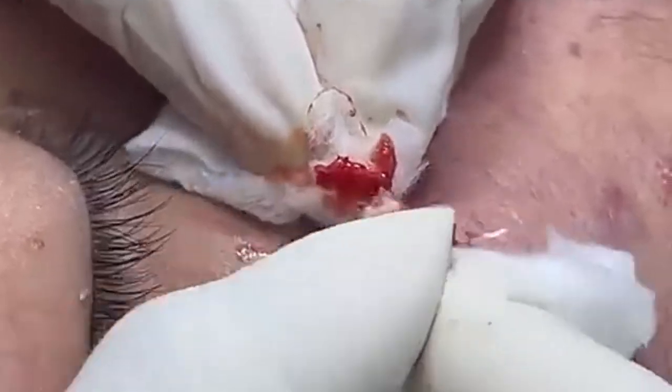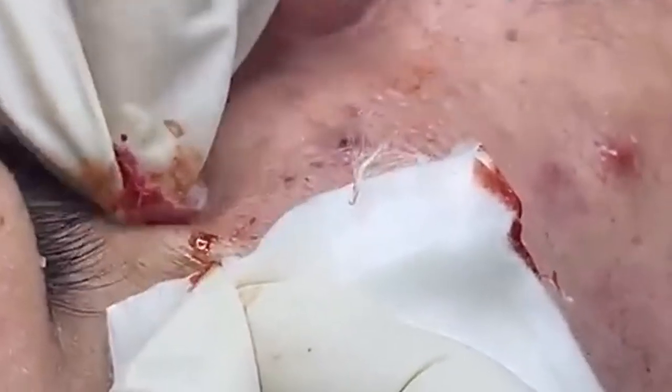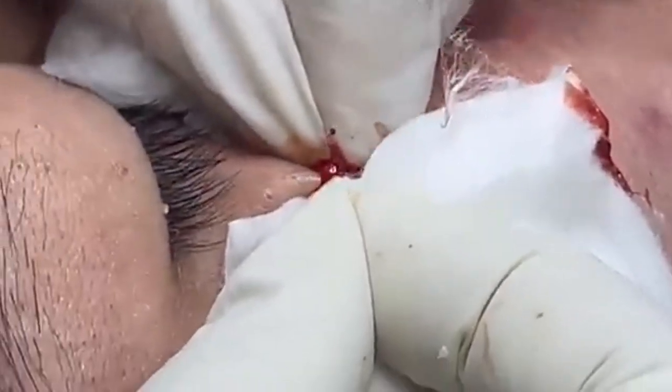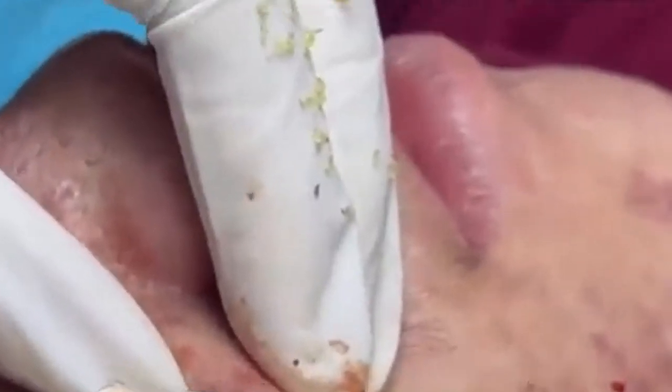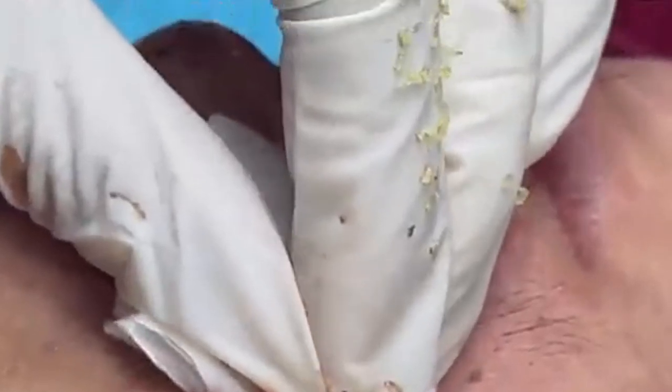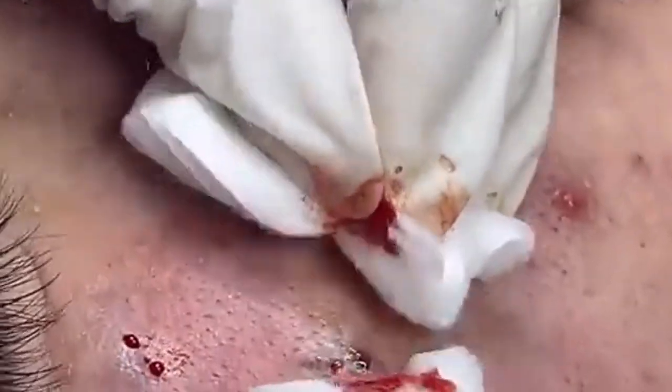Now, on to the extraction itself. We're using sterilized tools to ensure everything is as hygienic as possible — this is incredibly important to avoid introducing bacteria and causing further issues. For the extraction, we'll gently apply pressure around the pimple. You might see some white or yellowish material coming out; this is sebum, a combination of oil and dead skin cells that clog the pore. We're aiming to be as gentle as possible to avoid damaging the surrounding skin, as overly aggressive extraction can lead to scarring and inflammation.